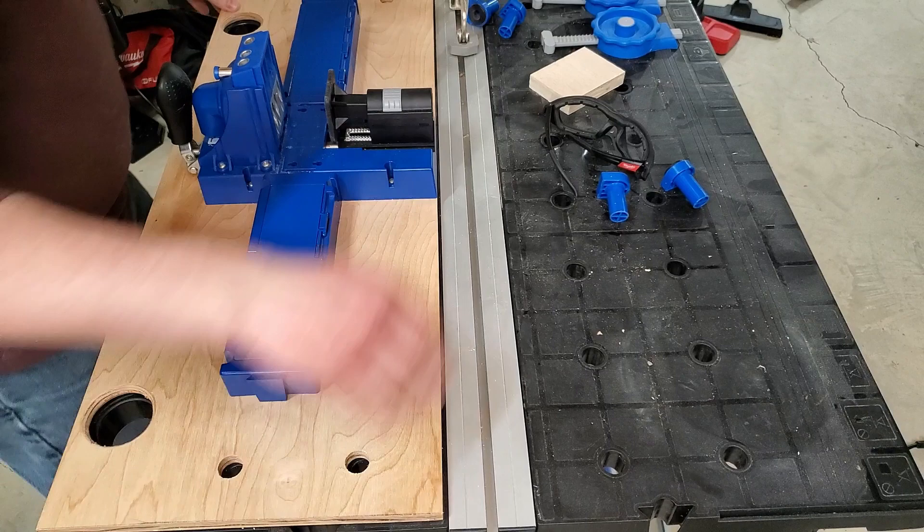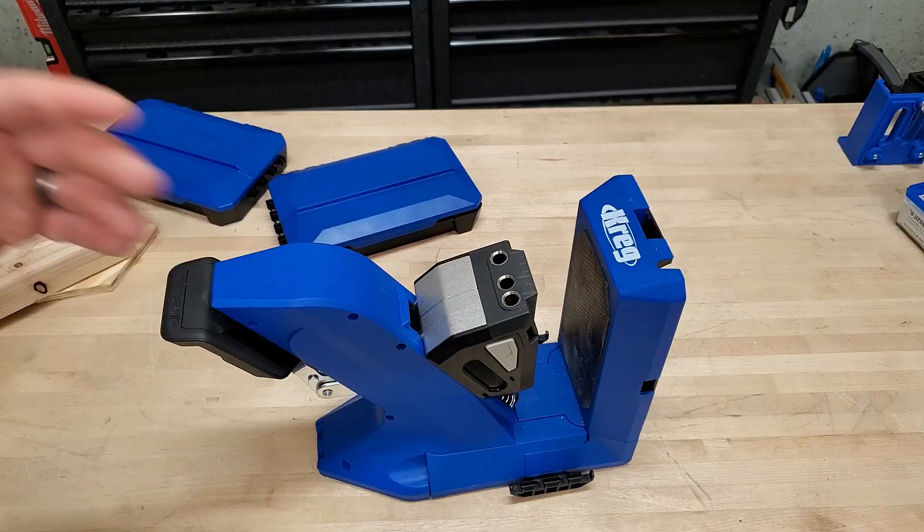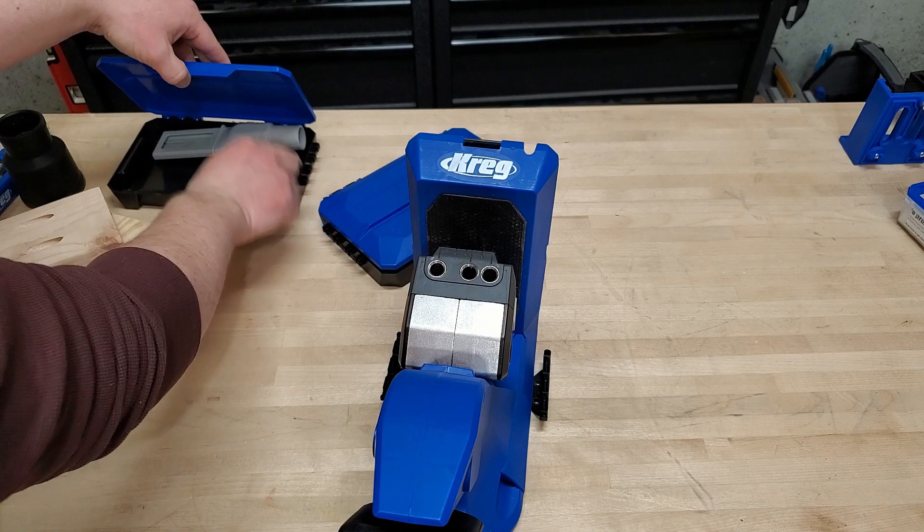The K5 didn't have a great way to secure down easily, so I came up with my own method — a mounting plate with the Kreg workstation's dog holes lined up. I just pop all four in and I'm ready to go.